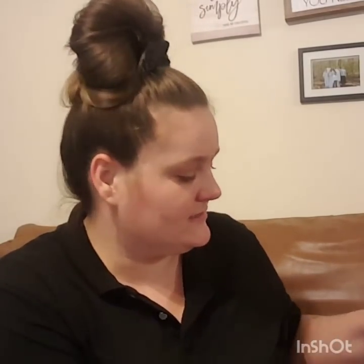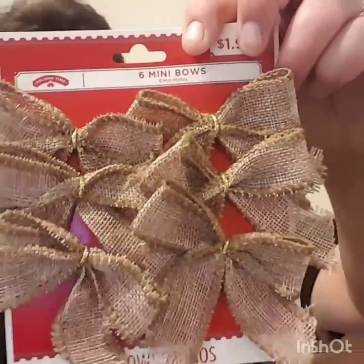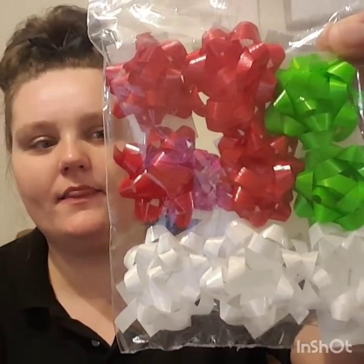Then I got these cute little burlap bows. I'm not sure if I'll necessarily use them for Christmas, but I only paid 49 cents for these — and you get six of them. I know I have my own burlap and could make these myself, but 50 cents, why not? I also picked up these little mini bows for 24 cents a piece, and you get nine bows in each pack.